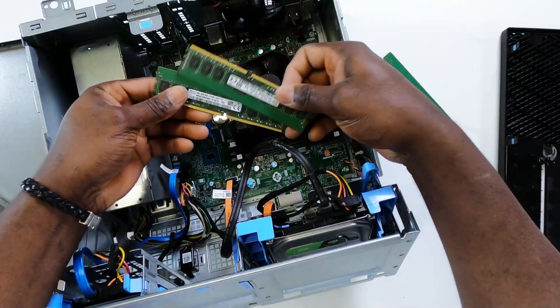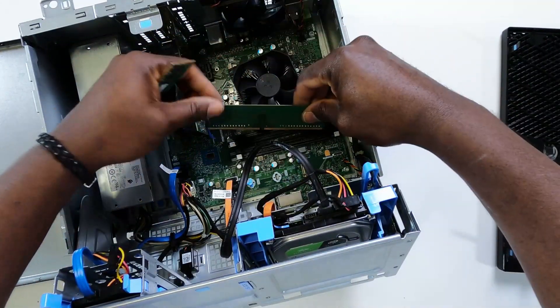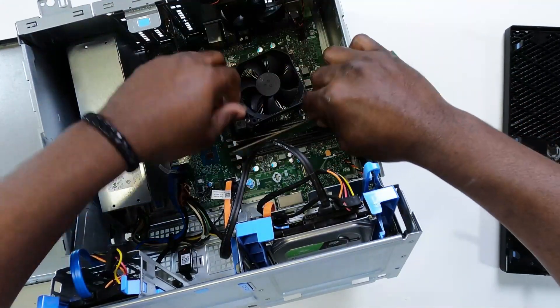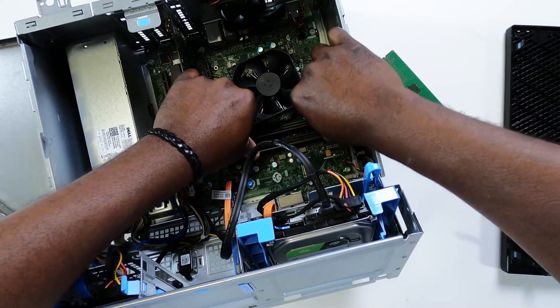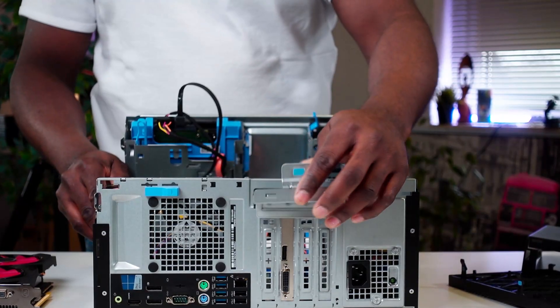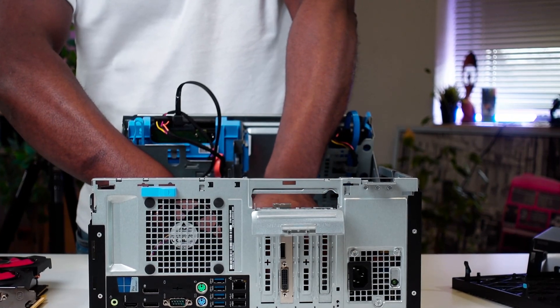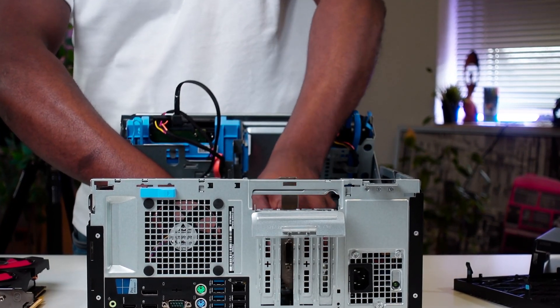Having done that, I grabbed the RAM sticks and plugged them onto the motherboard one after the other. Interestingly, this PC has 4 RAM slots, so upgrading to 64GB of RAM in the future shouldn't be a problem. At this point, it was time to install my Radeon RX 570 graphics card. Ordinarily, all I needed to do was take out the old card and slot in the new one.